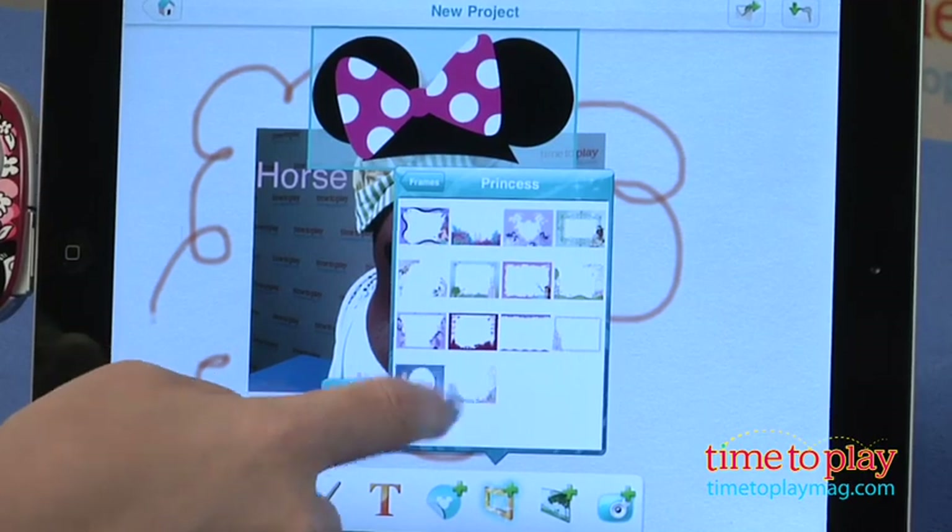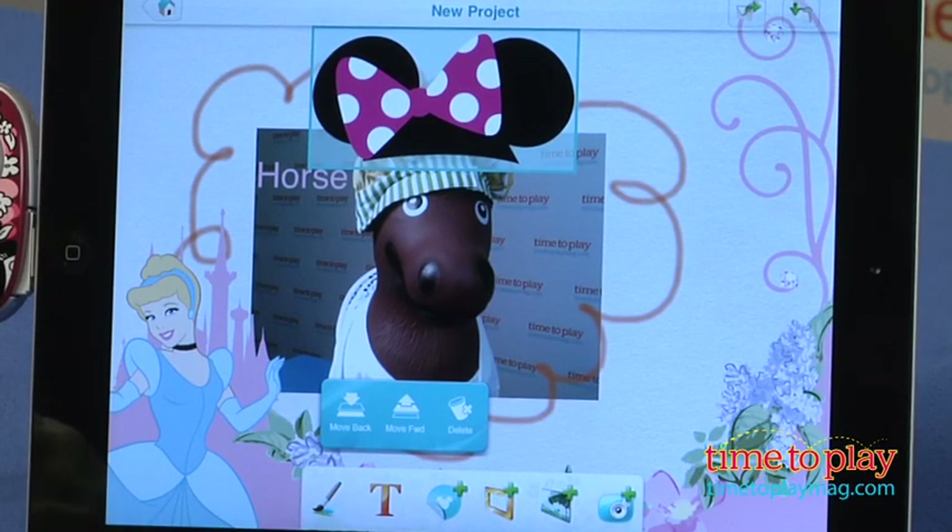Disney App Clicks works with any iPad with iOS version 5.0 or greater. And if you want to find out more information on Disney App Clicks, such as how much it costs and where to buy, then come visit time2playmag.com, your number one source for all things play.